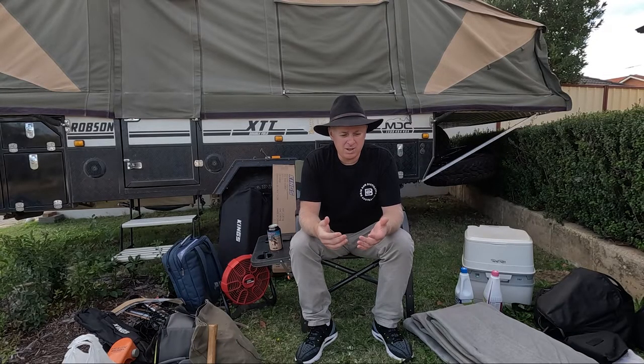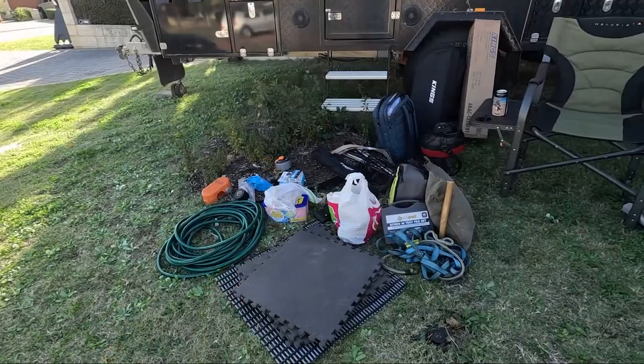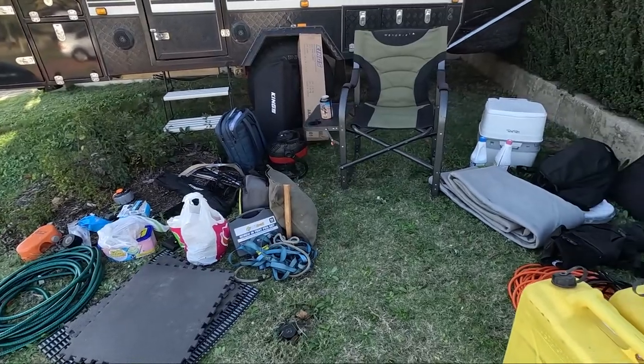G'day guys, Diesel from Gettin' Round Oz, Camper Trailer of Travelling. Thanks for joining us today. We get asked different questions at different times about accessories - what should I pack, what should I not pack. I'm going to take you through all these bits and pieces here. All this stuff is loaded in the camper trailer and basically lives there, stays there all the time.